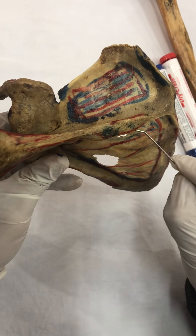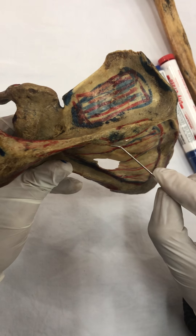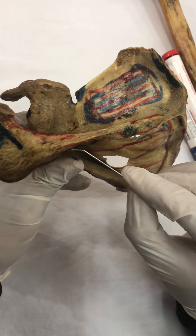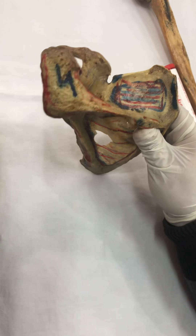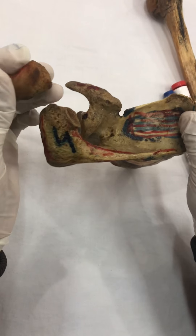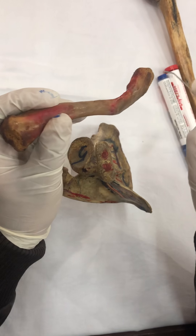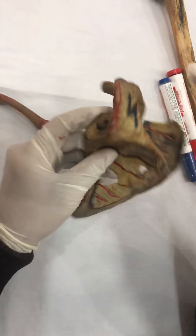Along the inferior border, the deltoid muscle attaches along the posterior lip of the crest of the spine. Then it moves anteriorly onto the lateral border of the acromion process. Here comes the spine of the scapula and the clavicle. Then it moves on to the anterior border of the lateral part of the clavicle. This is the deltoid muscle.